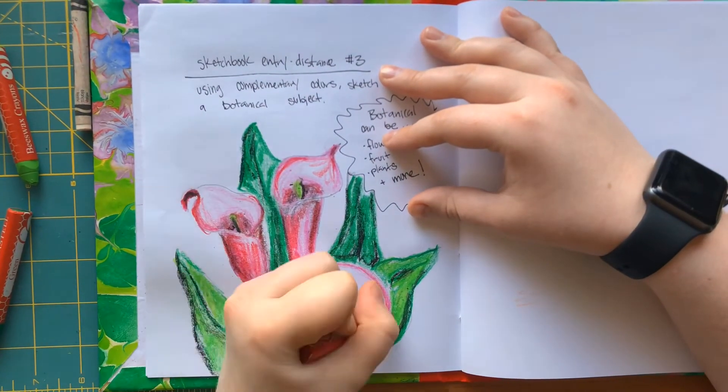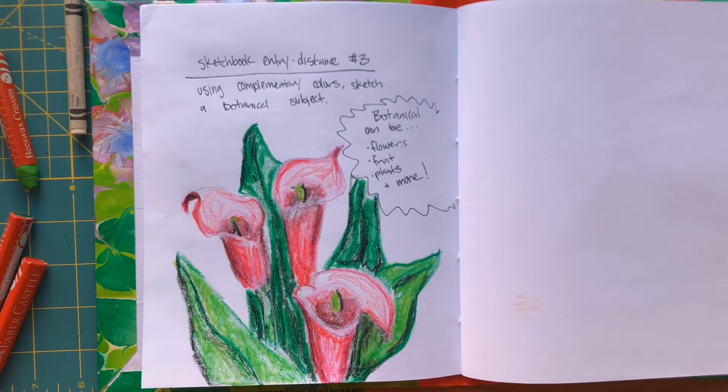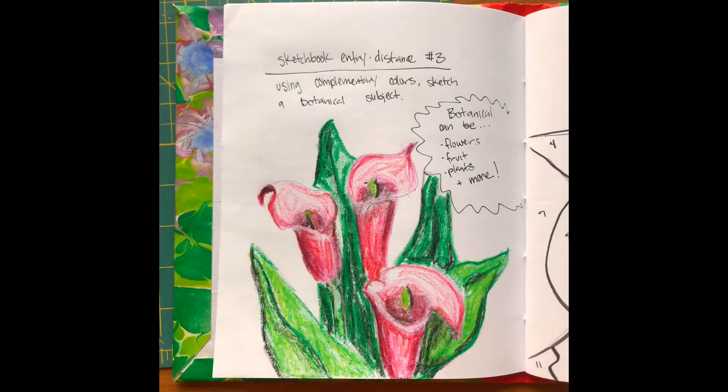Here is what my final piece turned out like for the sketchbook entry. We are going to move through the slideshow, look at the examples, and it's also going to walk you through the rubric for this next project as well as a couple of examples from last semester. Head over, look through those slides, and then take a look at our next video for today. Thank you.